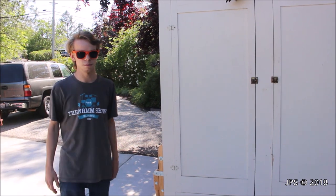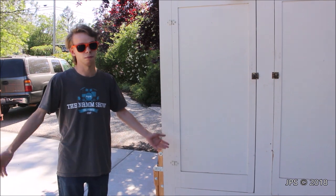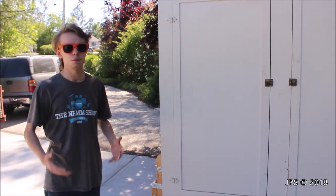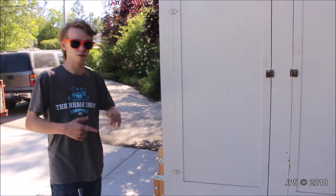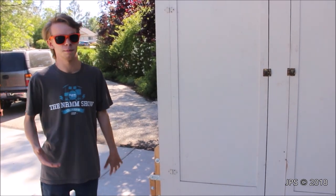Today we have something that is rather interesting and hopefully you guys will find it important and helpful. Today's video is going to be all about how to move heavy equipment. And that might sound like an obvious answer — use a dolly. But there's lots of different alternatives. There's furniture dollies, there's piano dollies, and there's a special type of dolly I'm going to be talking about today that we recently purchased.